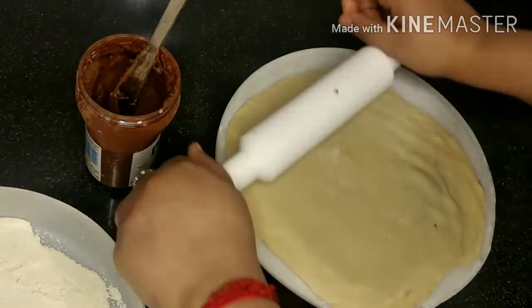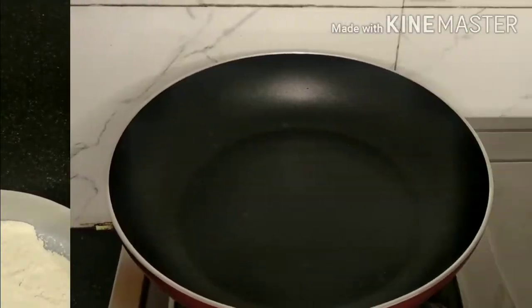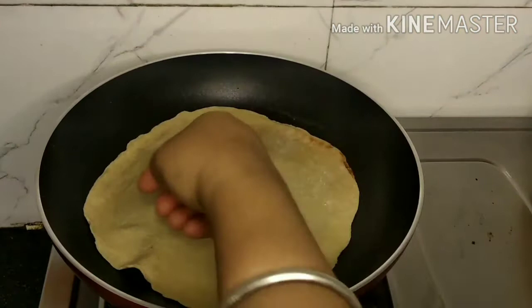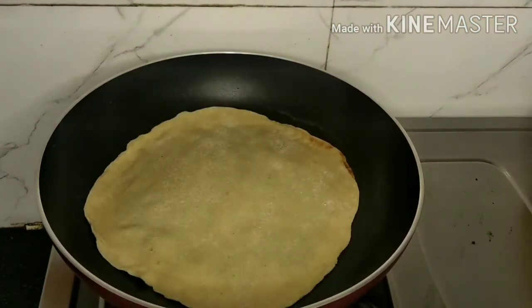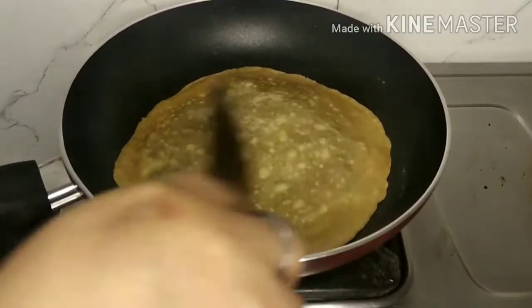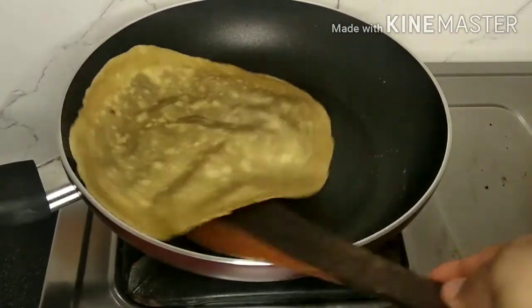We can roll it a little bit with light hands. Now we'll take a heavy bottom pan and on medium flame we'll put our chapati or paratha and let it roast for some time. With the help of butter I will roast it from both sides until it gets light brown.